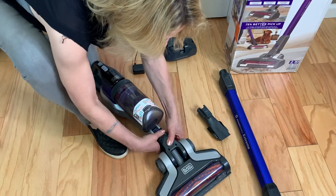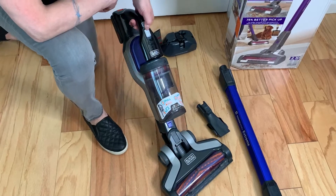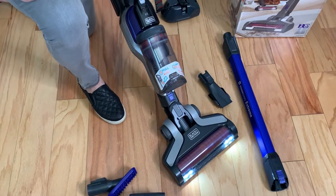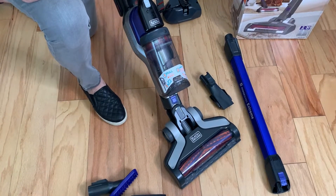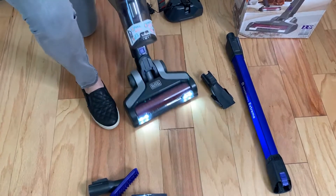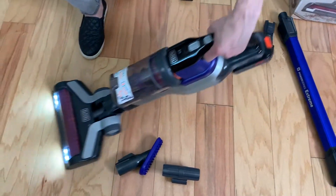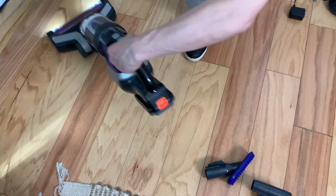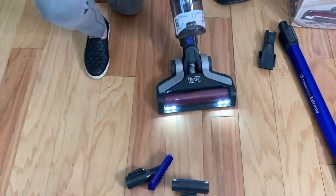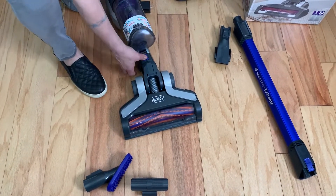It clicks in and there you have it. There's an on/off button right here, and it's such a smooth and easy way to vacuum. Nice and easy — click it off, and now we're going to try to add that extender handle.